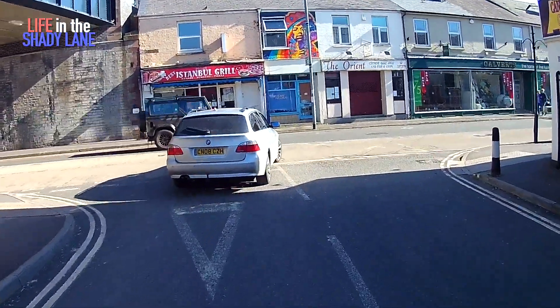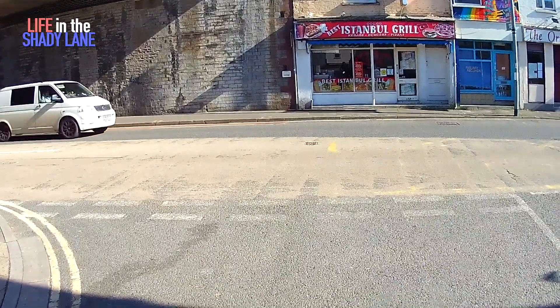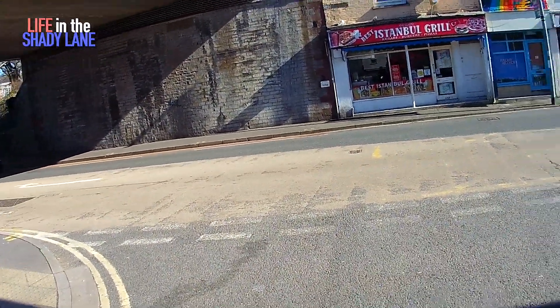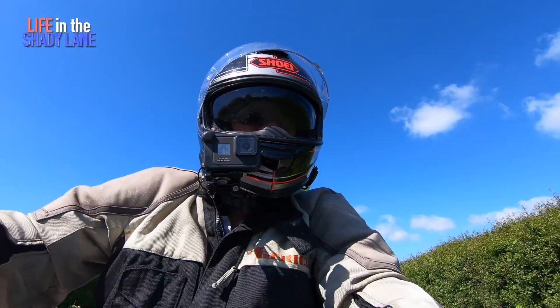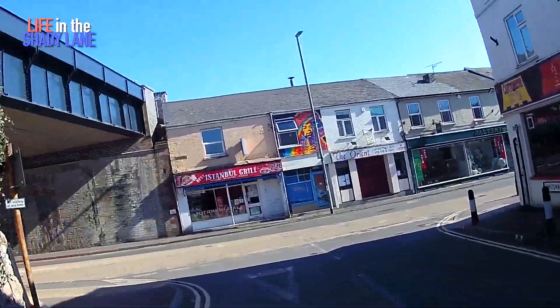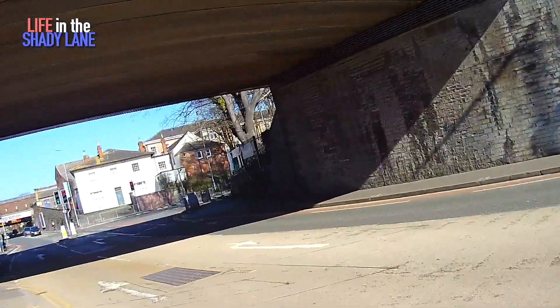Right then, Royal Enfield Interceptor 650 test ride, take two.